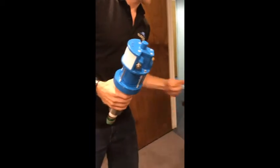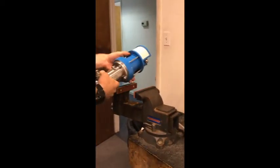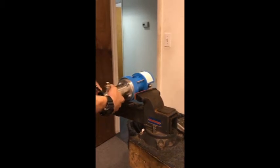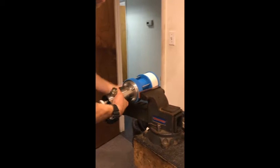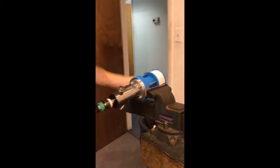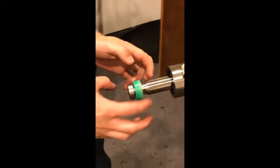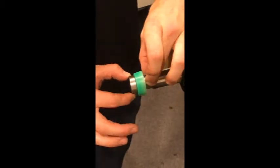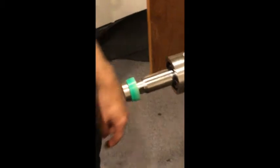We have protectors on our vise to avoid damaging the paint job on the pump, but you want a good clamping on the top end. Typically you just don't want to use the soft plate — the rest is pretty solid. The first thing is to take the lower cup seal off. There are wrench points here and here — this is 27 millimeter; the smaller one is 19.